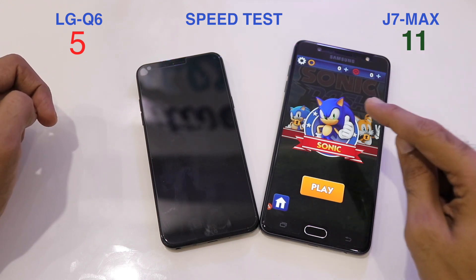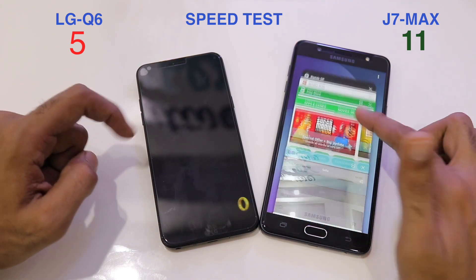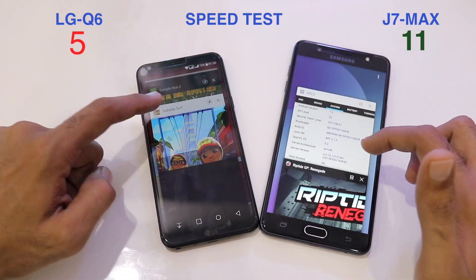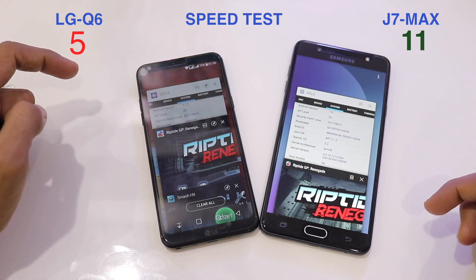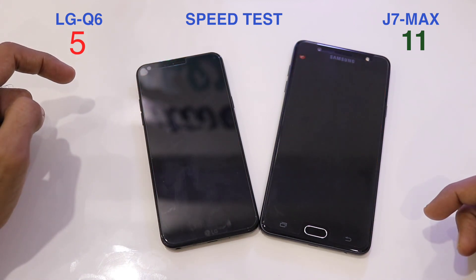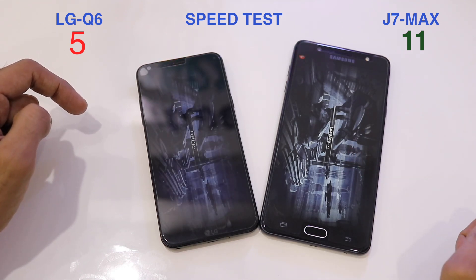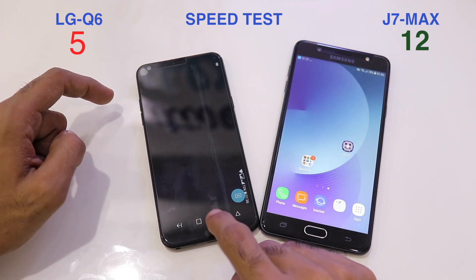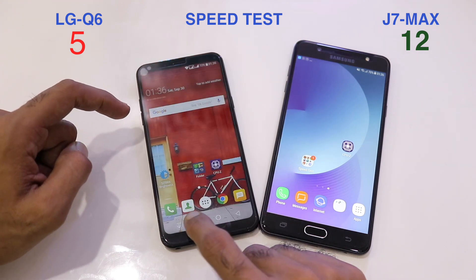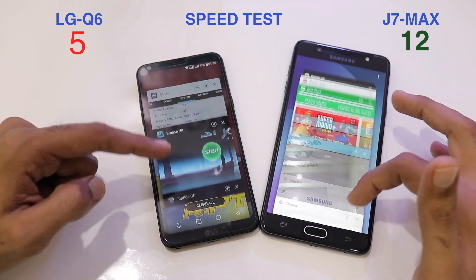The J7 Max shows very good memory management — the 4GB of RAM is playing a vital role by holding all applications in the background. The Q6, with only 3GB, struggles and is not retaining a single app. Even the reloading of Riptide GP Renegade happens faster on the J7 Max, taking the score to 12-5.